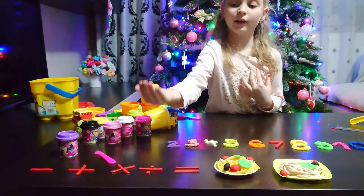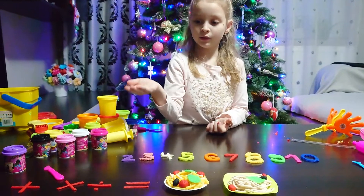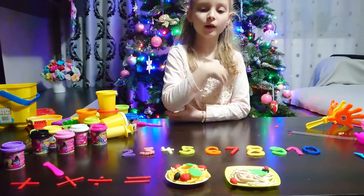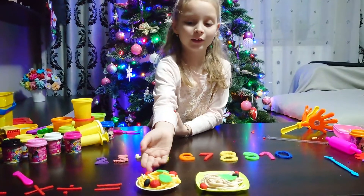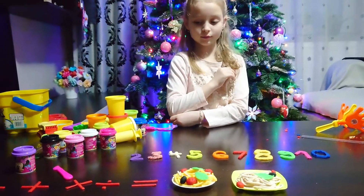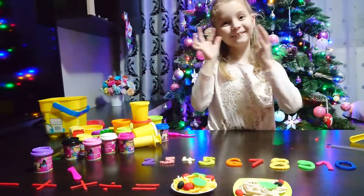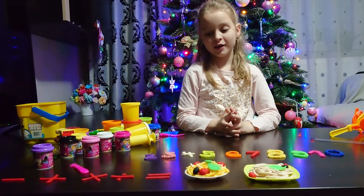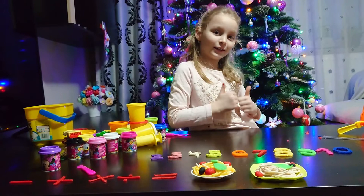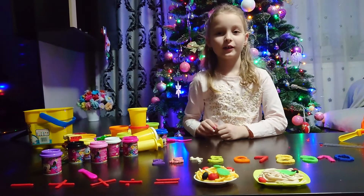Today we learned how to make five math signs: minus, plus, multiply, divide, and equal. We learned how to make spaghetti — one plate for Daddy and one plate for Mommy. And we learned the numbers from one to ten. Thanks for watching! If you liked the video, give a like and subscribe. Bye! See you next time!